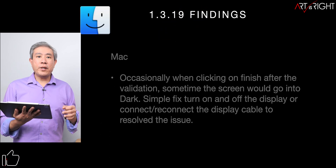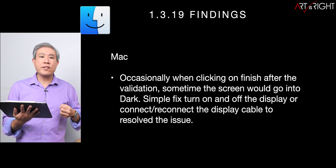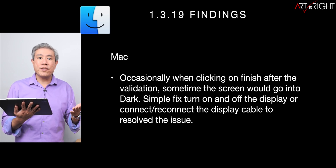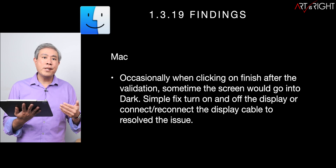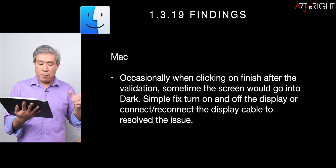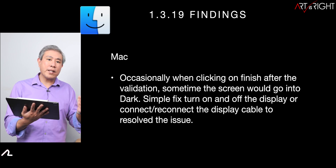Now let's look at 1.3.19 findings on Mac. One bug I found — somewhat random but persistent across different versions — is that when you finish calibration or validation and click Finish, your screen may go blank. The backlight is still on, it just goes blank. To solve this, simply turn the display off and back on. If that doesn't work, disconnect the cable from the display or computer and re-plug it. It's a minor inconvenience, not a big deal, since the hardware calibration LUT is already written to the display.